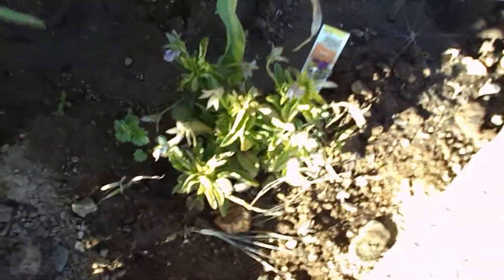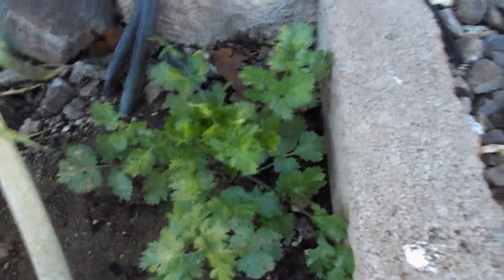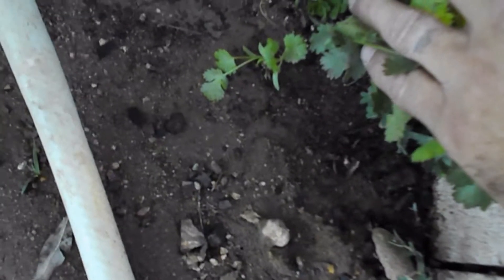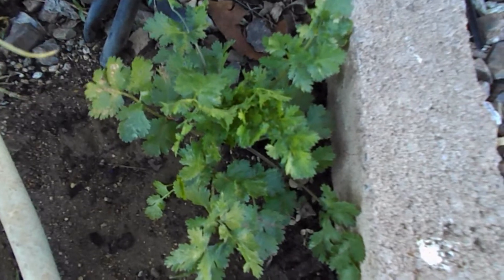And then this is the other pansy — doesn't like it. It's hating life, grown all deformed and stuff. Kind of weird. This is the corn plant I got going, and here's the cilantro I planted directly in the ground from seed — it's doing very well. I got a couple more growing over by that other corn plant at the end. I just threw seeds in randomly to see what would happen, and they're growing too. So I'll be able to make some salsa someday.